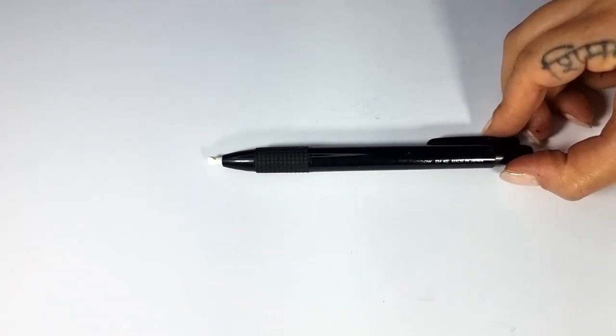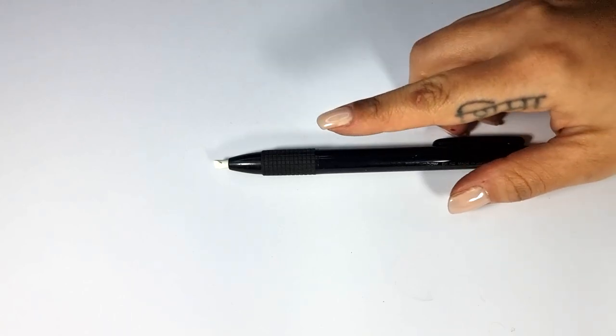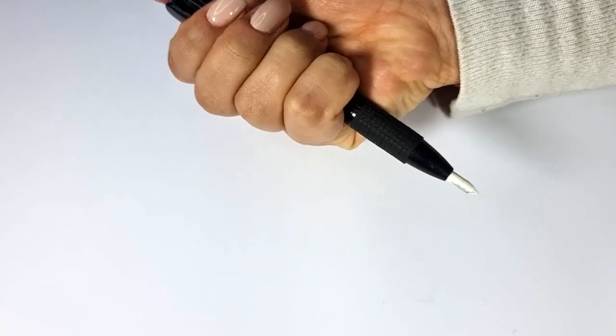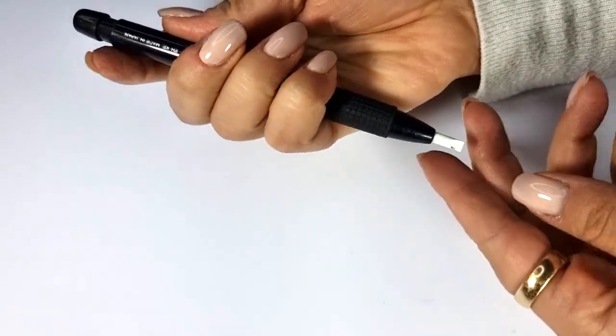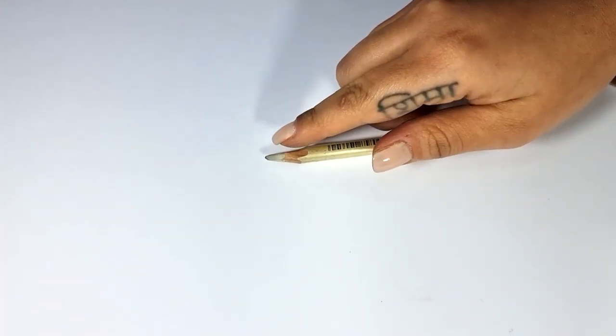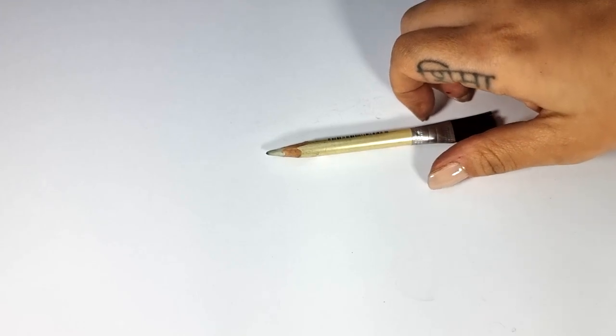The next item is the rubber eraser or eraser pen — it is like a mechanical pencil made of an eraser. It doesn't matter what brand it is; we use it a lot, but all brands are good. The next item is an eraser pencil, which is exactly like a pencil made from an eraser, but it doesn't erase completely. I use it to create very pale shadows and textures. The brand doesn't matter and you can get it from any market near you.